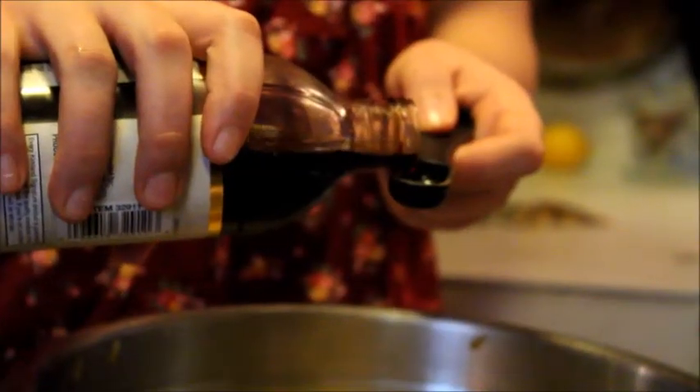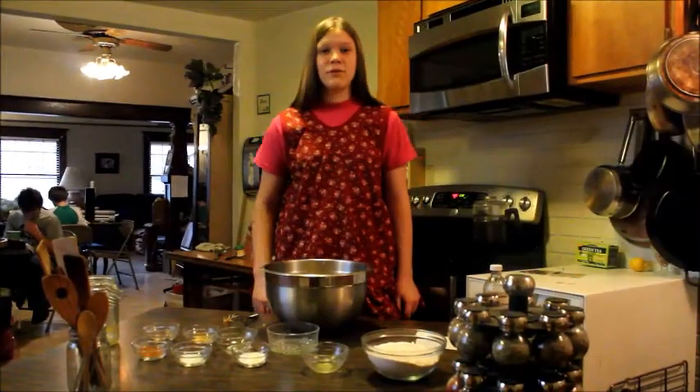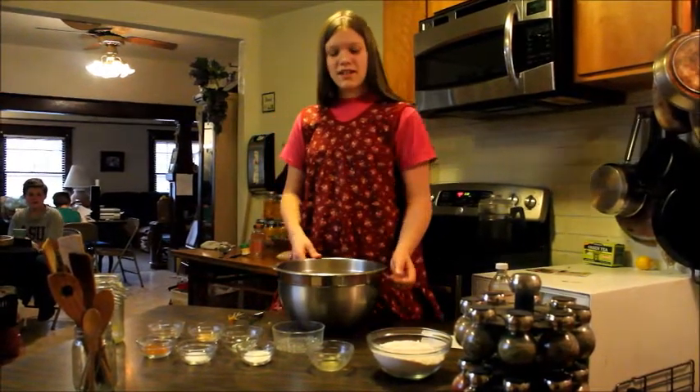Then you stir in one teaspoon of vanilla. Now we add the rest of the ingredients: the flour,